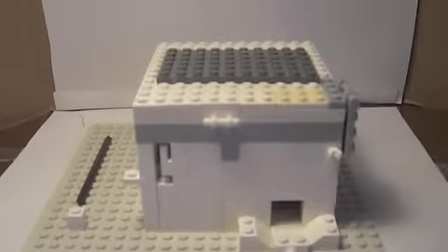Hey guys, it's LEGO Pro 24-7, and today I'm going to be doing a review on my LEGO Candy Machine version 2.